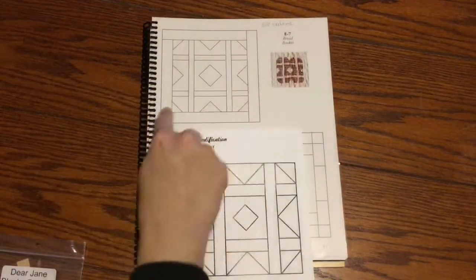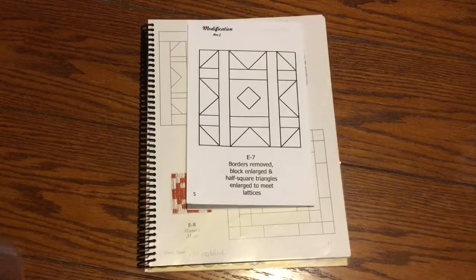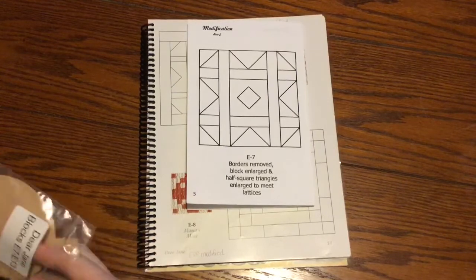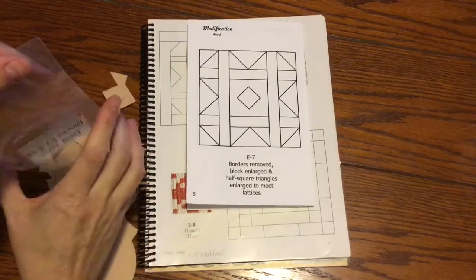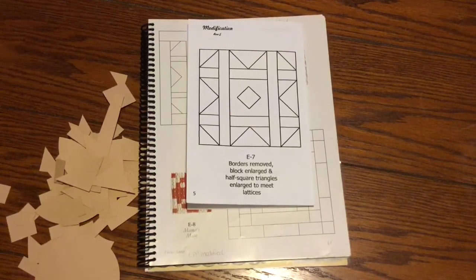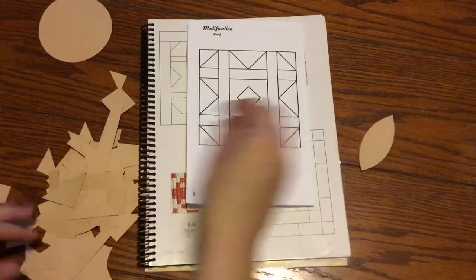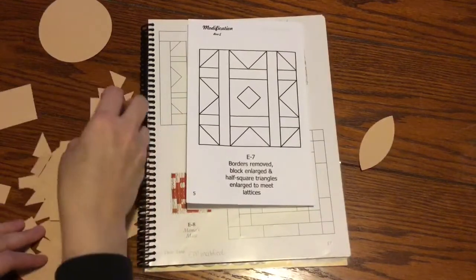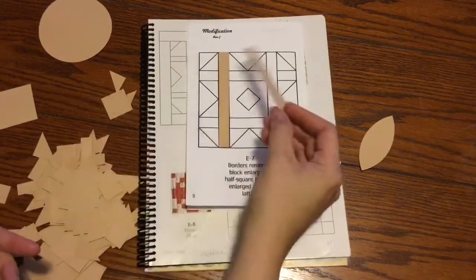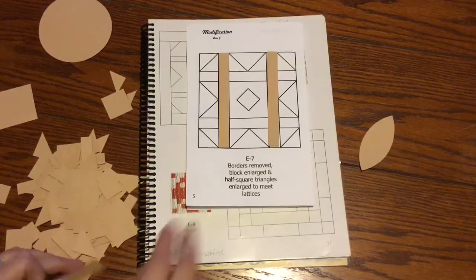They took this border off so I'm going to work from this piece so that the pieces match up properly. I'm going to dump out my bag and get the pieces for this particular block. As I sort through these, I'm going to pile them up in similar shapes so I can find things easier. I've got little circles and some football shapes, squares and triangles. I will go through here and sort to find the pieces for E7.